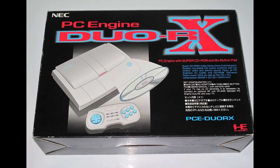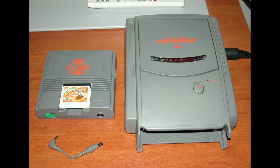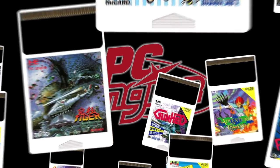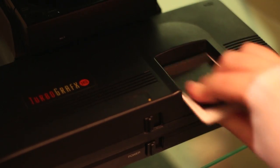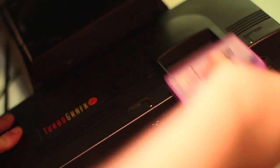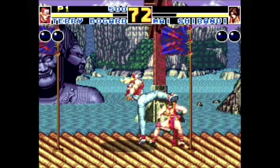Japanese Duos tend to be a bit cheaper, and unlike the HuCards, CD games have no region protection. Japanese games are also a bit cheaper, so you might as well buy lots of Japanese HuCard games as well. There was also an upgrade released only in Japan called the Arcade Card, which allowed for 18 megs of RAM — amazing for the time. Not many games were released for it, but those that were were pretty impressive.